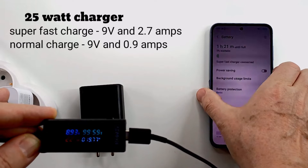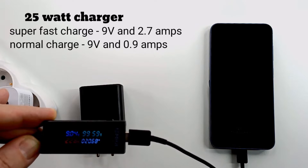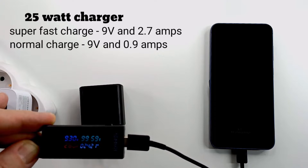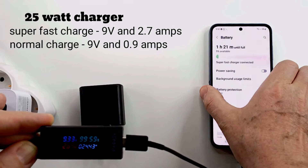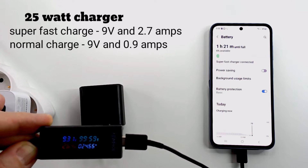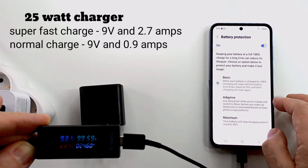Then I wanted to see how long it takes to charge if I activate the battery protection, which means it will only charge the battery up to 80%. I activated the maximum option and until full charge it takes 48 minutes.